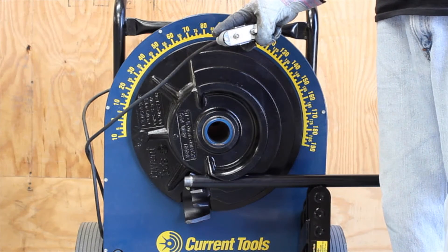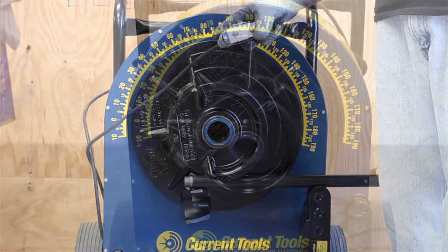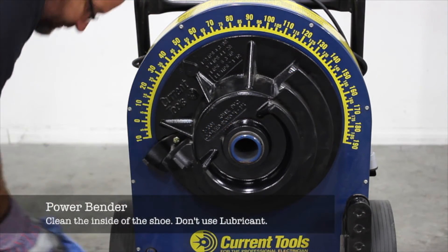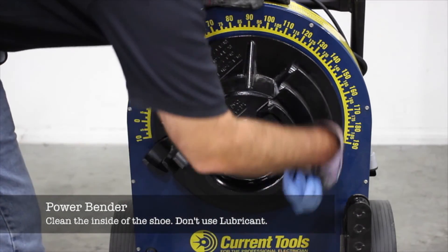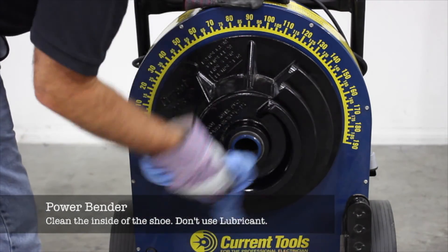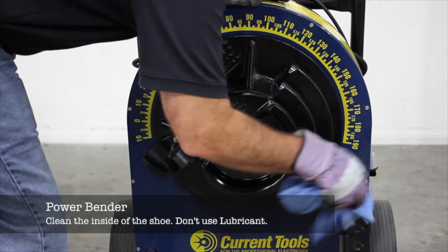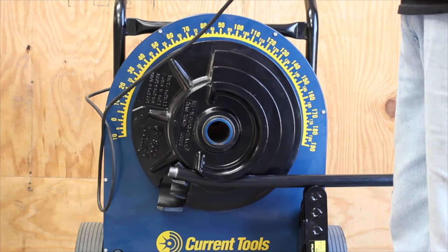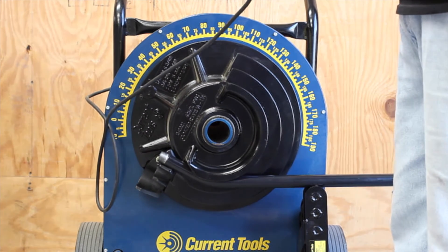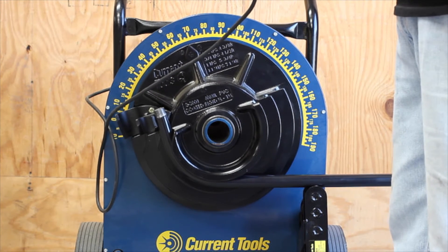Hydraulic and electric benders are available with shoes sized for CalBond coated conduit. When bending CalBond PVC coated conduit with powered equipment, use rubbing alcohol to clean the inside of the shoe and the area of the conduit to be bent. Never use a lubricant on the shoe or the conduit — lubricants tend to allow conduit to slip above the center line of the shoe, resulting in flattening of the elbow.